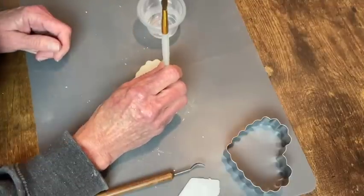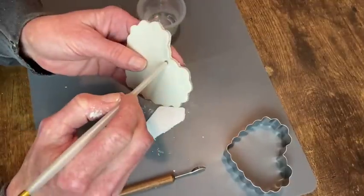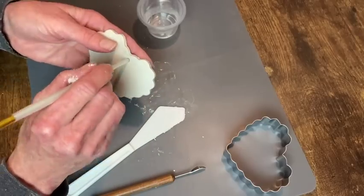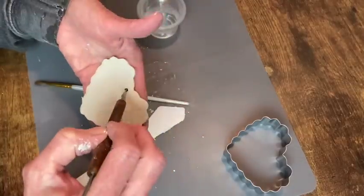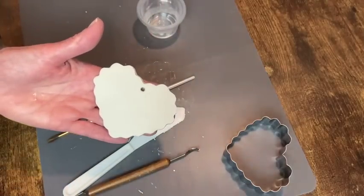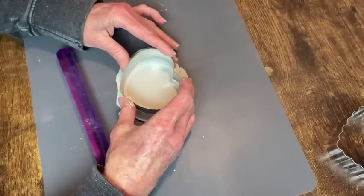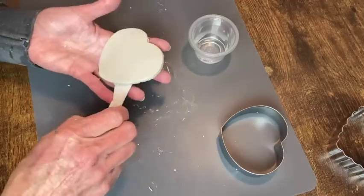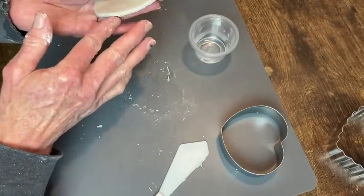I needed a hole in the top because I want to attach a hanger, so I used the end of my paintbrush to punch a hole in there. It wasn't making a really clean hole so I used a couple of different tools — I've seen people use a straw and maybe that works better. Now I'm rolling out again for this other heart that's just a very clean shape, and again I want to smooth the edges down and then put a hole in the top center.